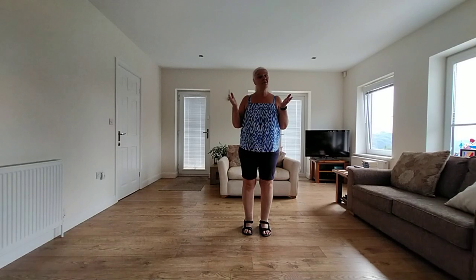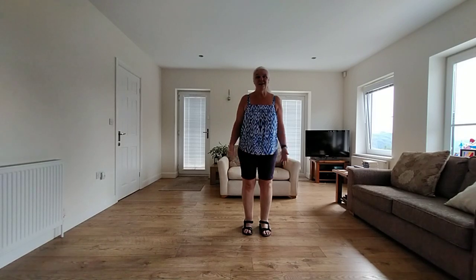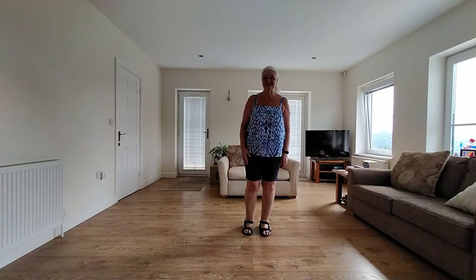If you'd like, you can join me for the dance without me talking, with the music — the link is in the box below. Thank you for your time today, and if you have any questions just write them in and let me know. Take care. Bye bye.